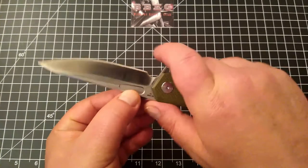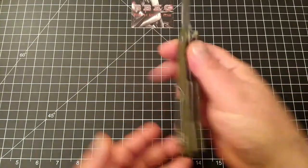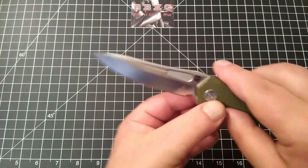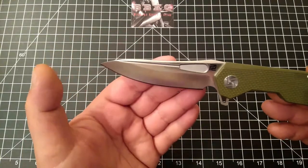This, however, is more of a sharpening choil, so if you do choke up on this, you just got to be mindful of that. This one is rocking D2 steel and does have a polished finish to it.